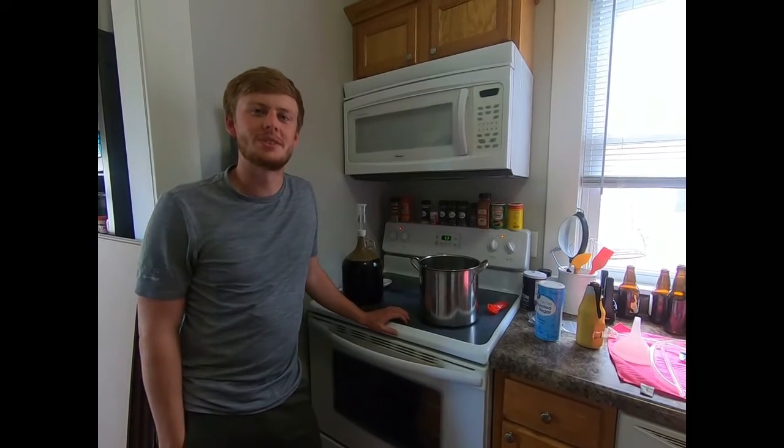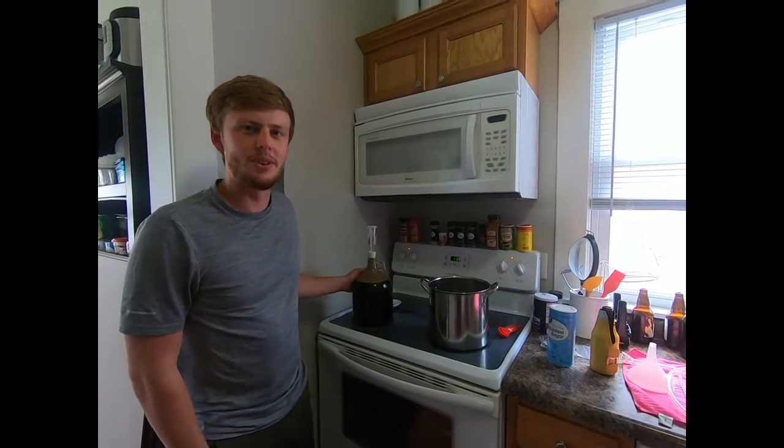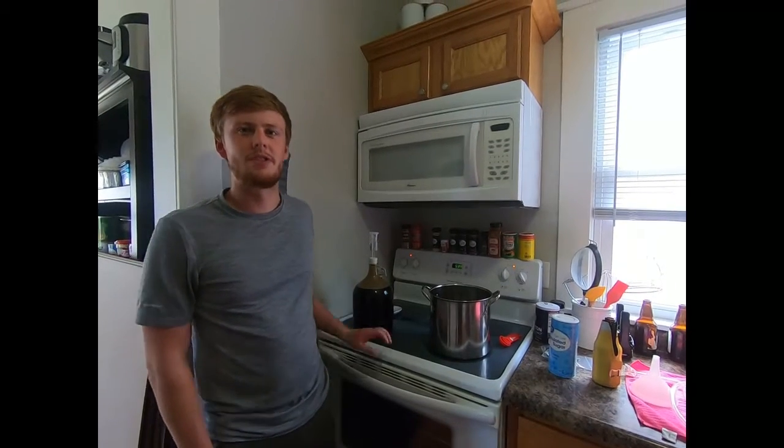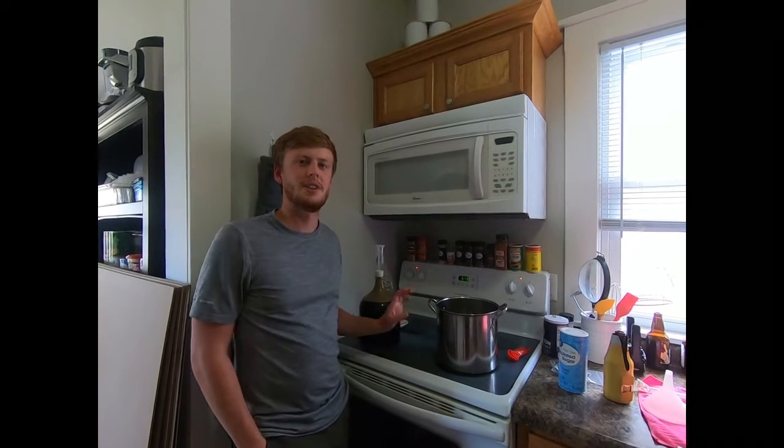Welcome back to The Link Outdoors. Today we're going to do a bottling of the Belgian double that I brewed a little over a month ago. It's been fermenting in the basement this whole time and now it's time to bottle it.